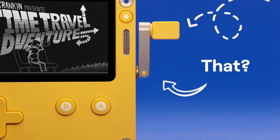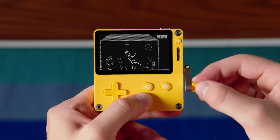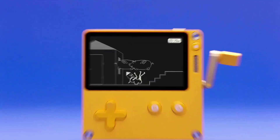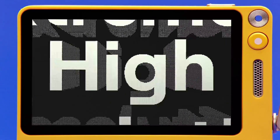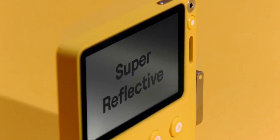Wait, what's that thing? That's the crank. It's a crank — you crank it like this. It can control the games. It's fun. Now look at this: the display — extremely high resolution. Is there a backlight? No. But this screen is super reflective. You can even play it by candlelight.